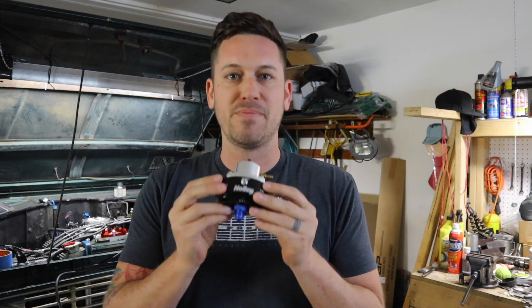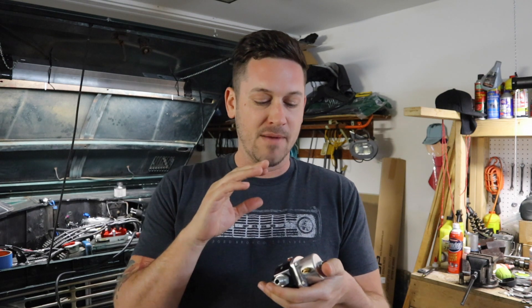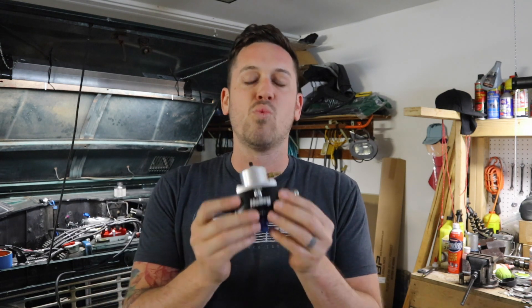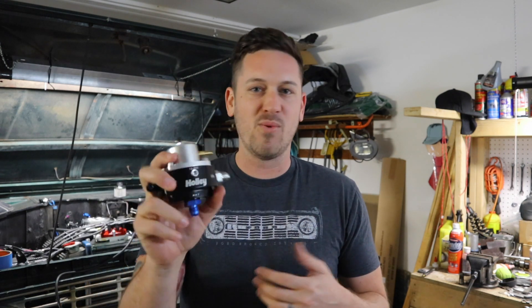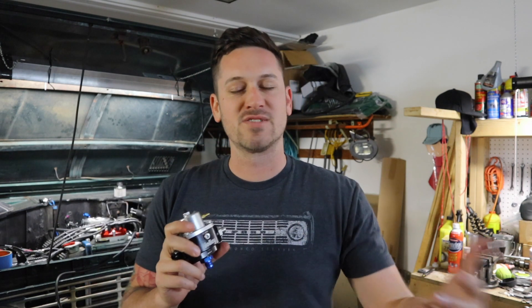If you are going to get one of these, I highly recommend that you stick with a Holley or Edelbrock or a trusted automotive name. Don't just buy the cheap Chinese knockoff version that's like 20 bucks on Amazon, because you just don't want to mess with your fuel. Make sure to get a good quality one. The store I went to didn't have an Edelbrock one, or else I would have gotten that to keep with the whole Edelbrock system.